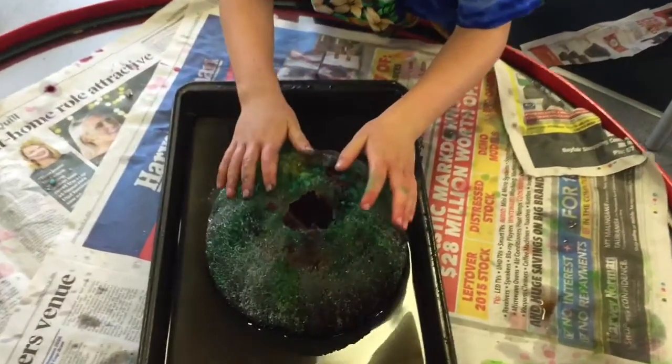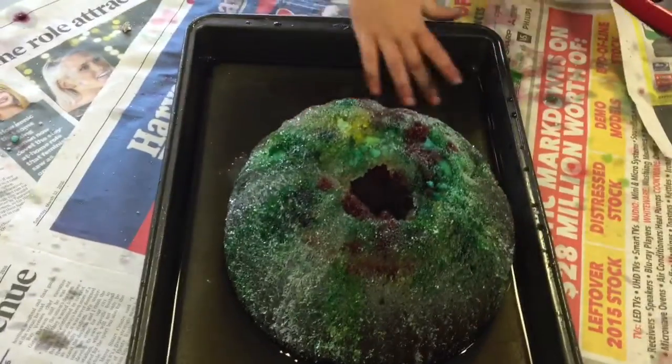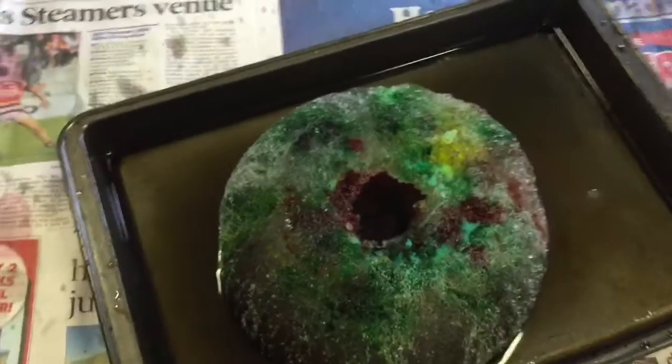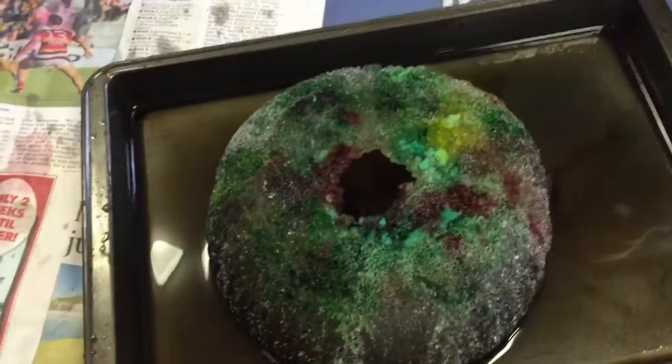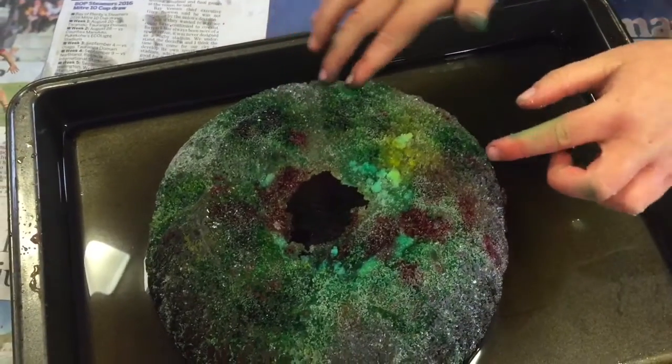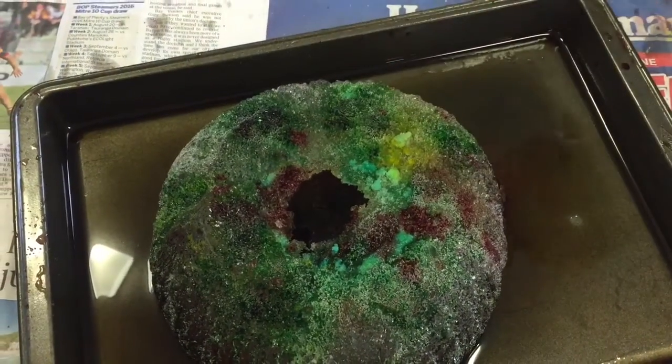And when it started, the water had turned down, and then there was a big patch of water. And it was pretty dark. And then we got lots of super colouring, and actually it made all these colours. Awesome.